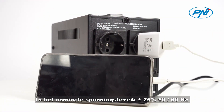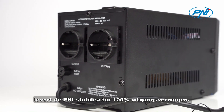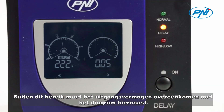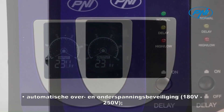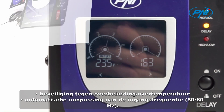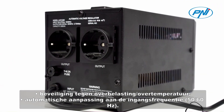In the rated voltage range of plus/minus 25%, 50-60 Hz, the Penny stabilizer provides 100% output power. Outside this range, the output power should be according to the adjacent diagram. Important features include: time delay of 6 or 180 seconds, automatic over-voltage and under-voltage protection (180V–250V), overload and over-temperature protection, and automatic adaptation to input frequency 50-60 Hz.